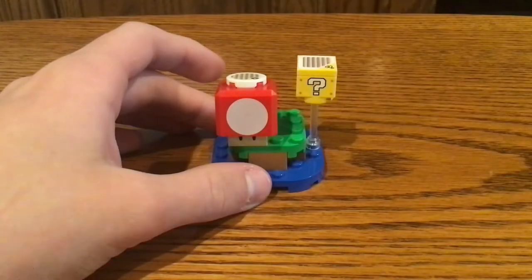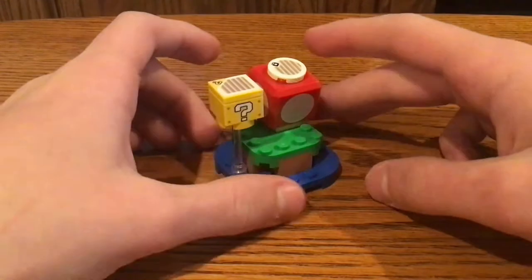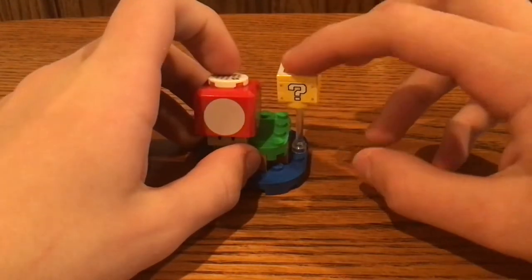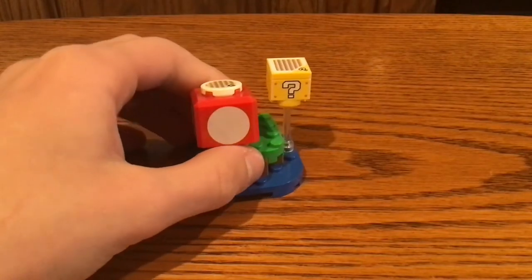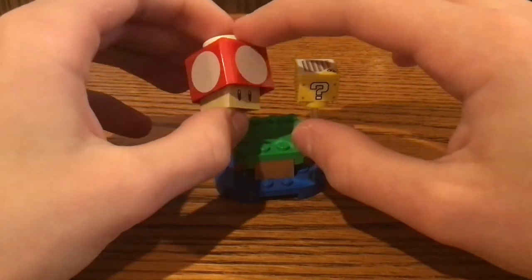For the small build of this set, there are two interactive features that interact with LEGO Mario: one which is the Super Mushroom, and one which is the question mark block.